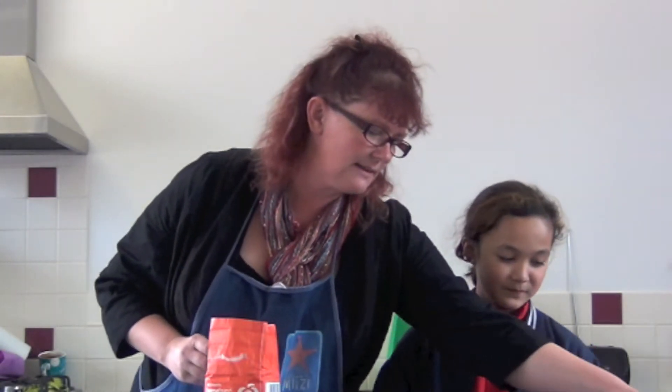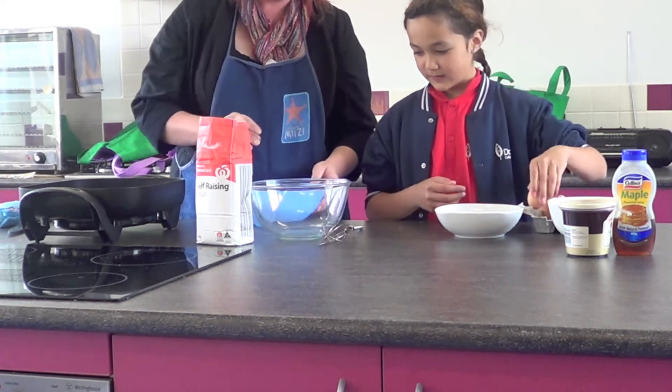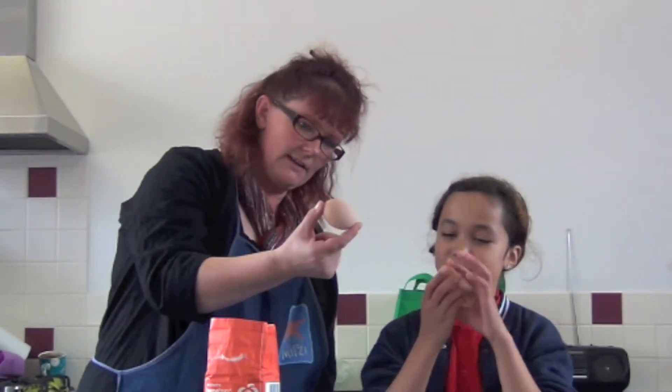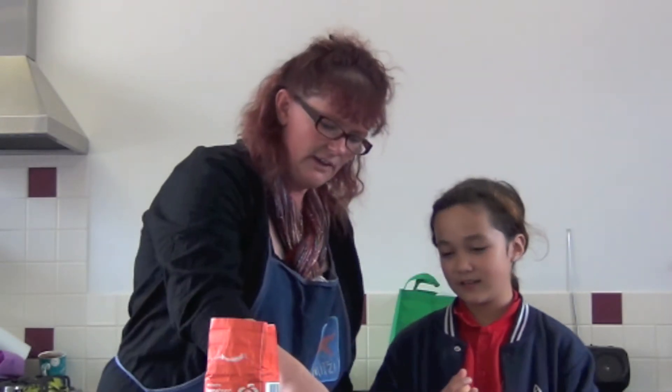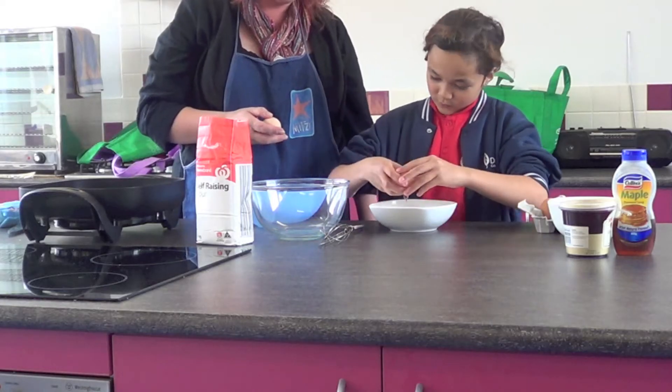First of all, for our pancakes we're going to use two eggs. Do you want to crack them into that bowl? Eggs look a bit like solids when they come out of the packet, don't they? Because they're a bit hard and they don't really fill out the spaces. But when you crack it into the bowl, it's inside...